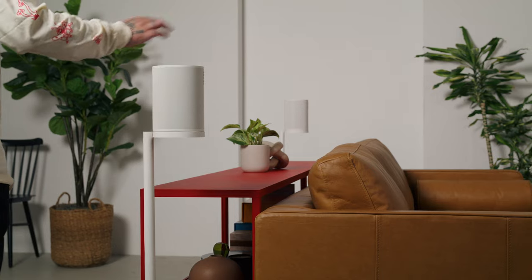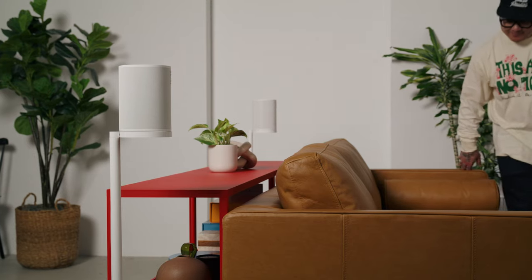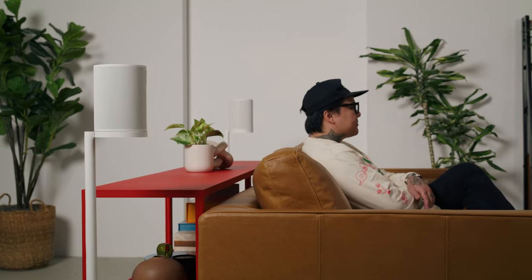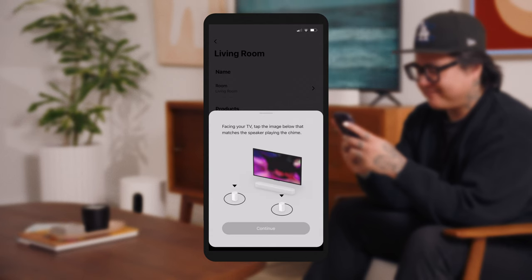If you have rear speakers like a pair of Era 100 speakers, you can wirelessly connect them to Beam for surround sound. We recommend placing them on either side of your couch using custom Sonos stands, mounts, or placed on your furniture. Once you have your surround speakers where you want them, make sure you add both speakers to your system as separate rooms. Tap Settings, then tap System and select Setup Surrounds. The app will guide you through the rest.